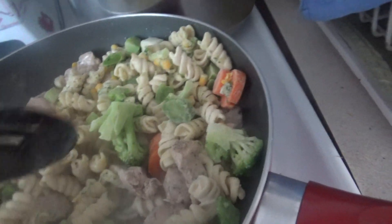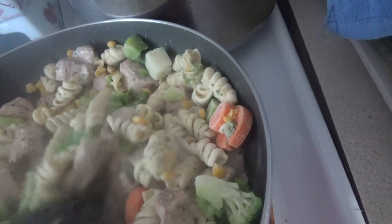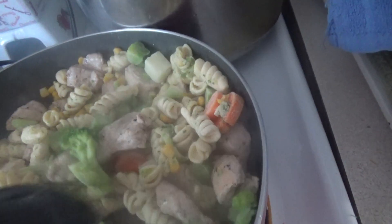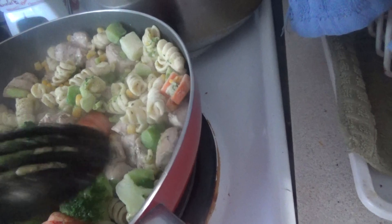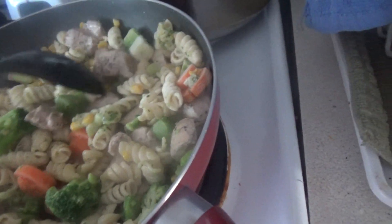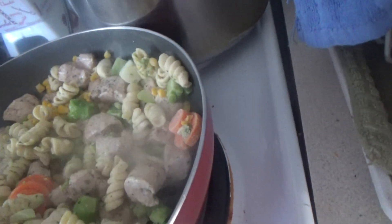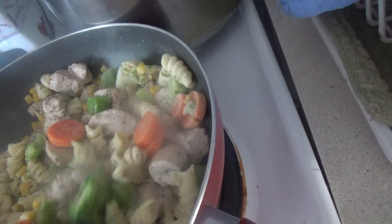We can add a sauce to this, but I'll just wait until these are cooked. It's always good to have color with your food — it just adds variety and attraction to a pleasant view of your meal.